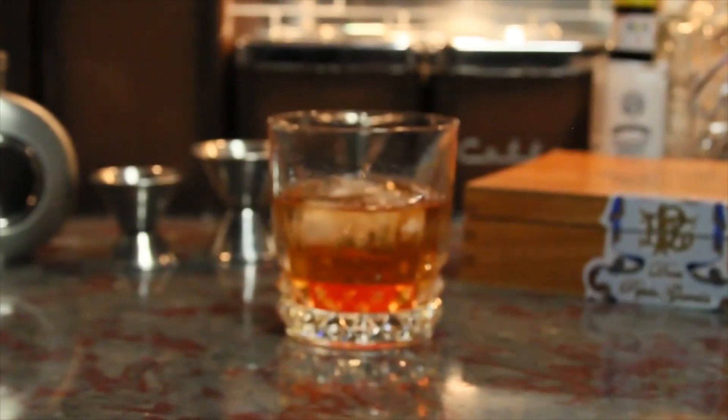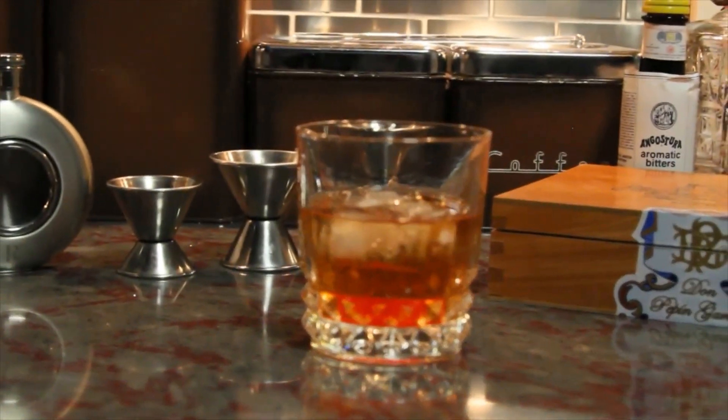So folks, here are some old-fashioned cocktails for you. And we're going to start with my favorite, an old-fashioned. So what goes into an old-fashioned? Well, an old-fashioned is bourbon, water, bitters, muddle a cherry and an orange, and add a dash of sugar. That is an old-fashioned.